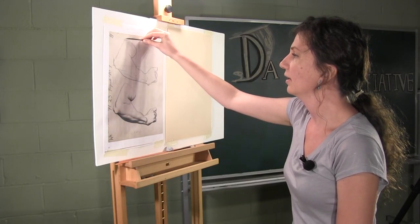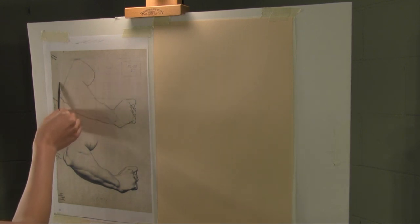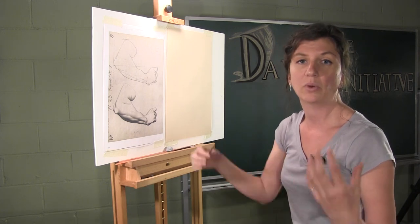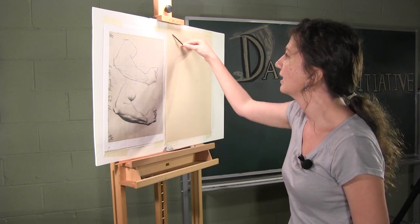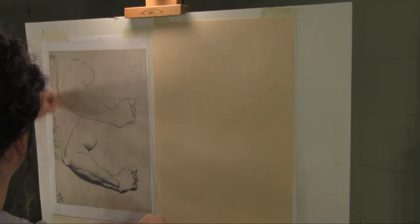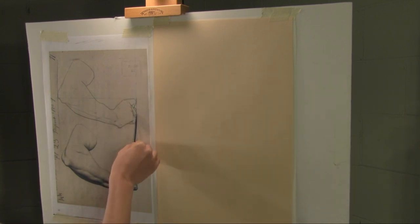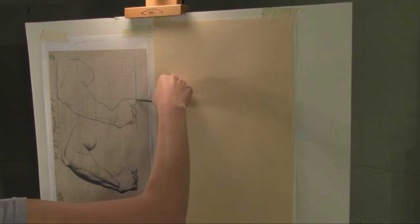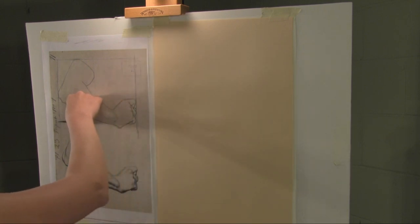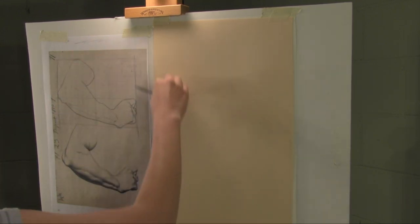Once we've identified those four outermost points, we can draw vertical lines through the furthest leftmost point. I'm going to darken these quite a bit for the demonstration, but in your own drawings at home, make sure to draw nice and light — barely visible lines. I'm also putting in horizontal lines through the top and bottommost parts. You can see what I've created here is a rectangle — a box.